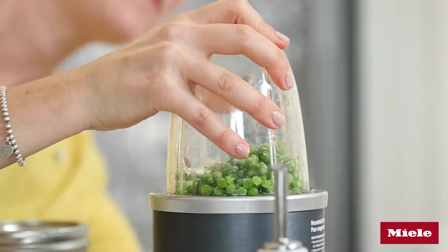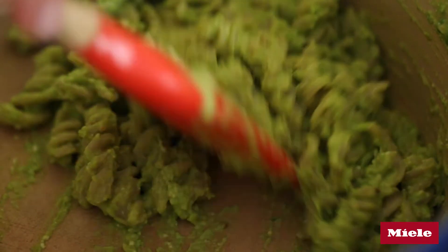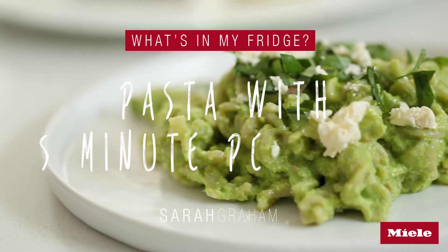Before I blitz this, I just want to get my pasta heating up. Serve it up — so delicious, it's just summery and fresh and completely amazing.